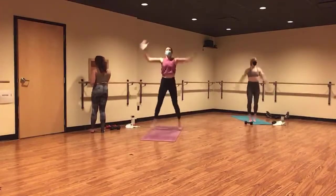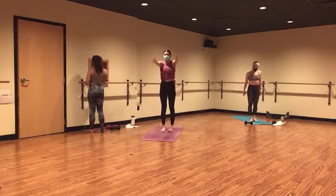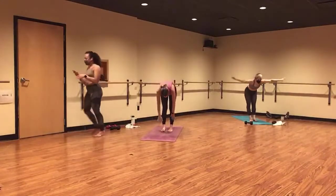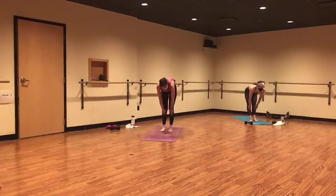Mountain pose in three, two, and one. Inhale, mountain pose. Reset. Exhale, forward fold. Let it go. Inhale, halfway lift. Flatten your back. Exhale, high plank. And breathe.